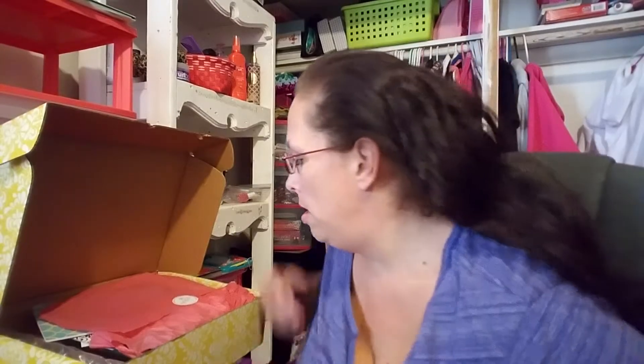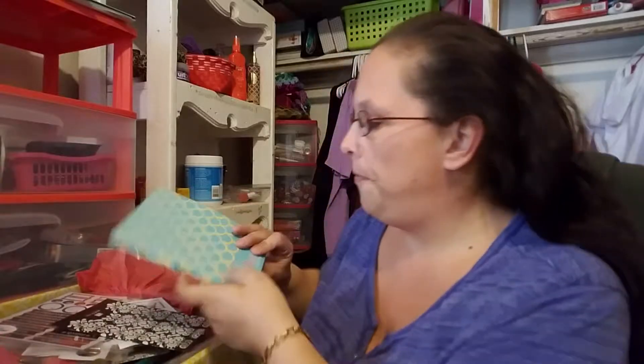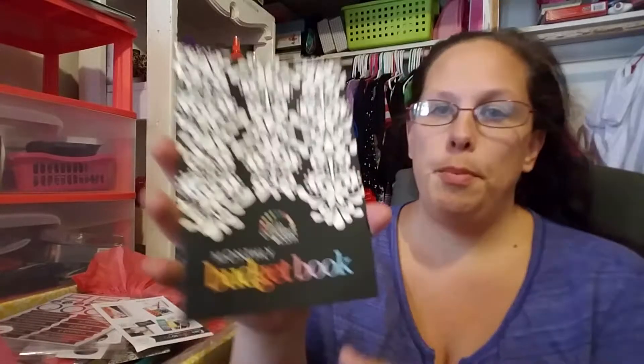I spent way too much money, but I'm going to open this paper. The first thing is a wellness journal — it has breakfast, what I eat, and all of that. It covers about three months, so this will be good for my weight loss, tracking my weight, and what I'm eating. It also has an area for goals, so I'm really looking forward to this.